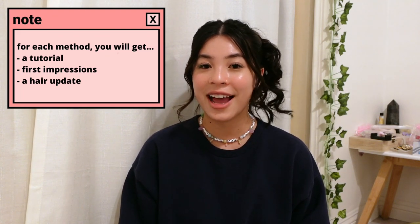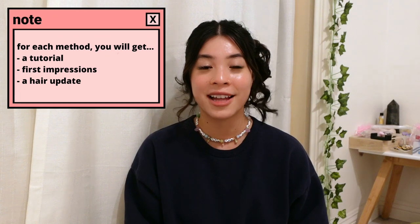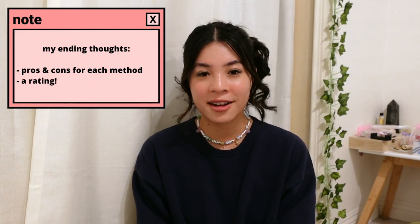For each method, I'll walk you guys through how to actually do it. I'll give you my first impressions and show you how the hair lasts throughout the day, and then at the end I'll do a huge conclusive review of everything. For each method, I'll list my pros and cons and give you a review out of 10.